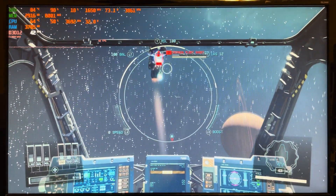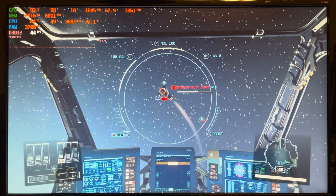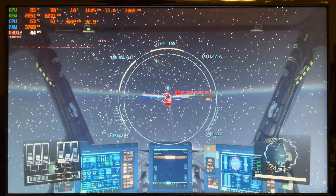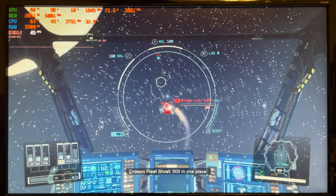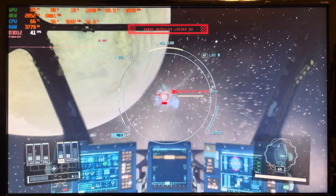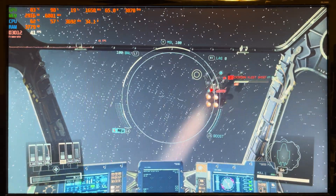Getting closer to an enemy ship, the frame rate still holds above 40 FPS. So in this game you really can't trust the low frame rate number — it still plays beautifully. Compared to the other games tested, Starfield seems to be a little more GPU intensive. Forza Horizon 5 was more balanced, and with Halo I apparently didn't even have a GPU according to the overlay, but Starfield puts more load on the GPU.